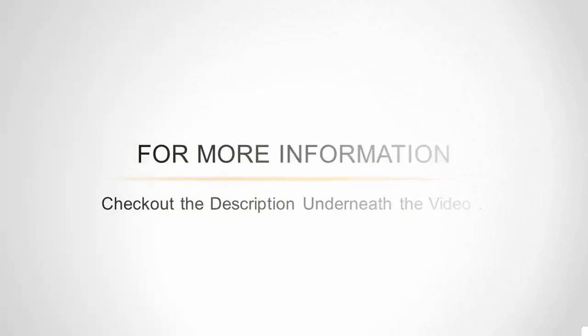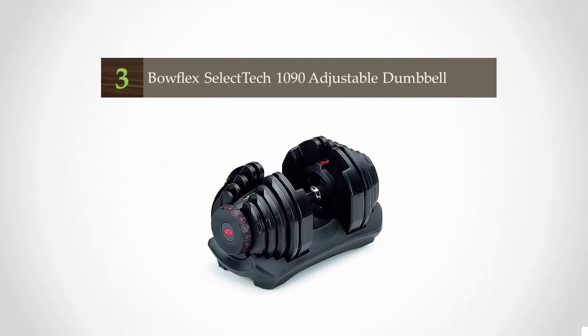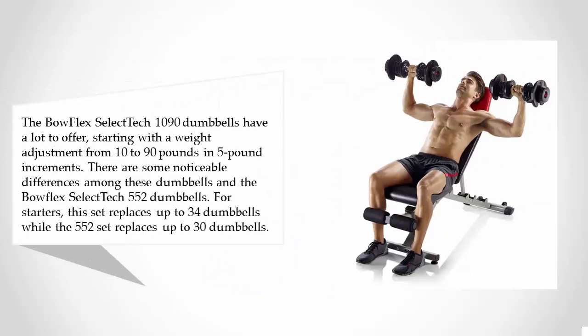Halfway through our list at number three, the Bowflex SelectTech 1090 dumbbells have a lot to offer, starting with weight adjustment from 10 to 90 pounds in five pound increments. There are some noticeable differences between these dumbbells and the Bowflex SelectTech 552 dumbbells. For starters, this set replaces up to 34 dumbbells, while the 552 set replaces up to 30.